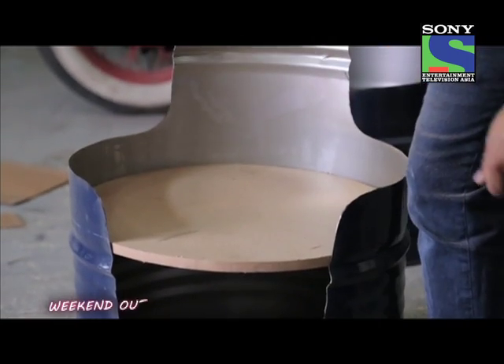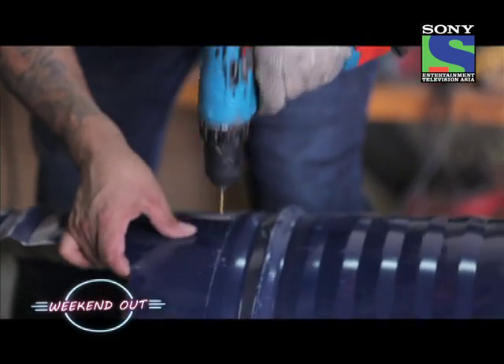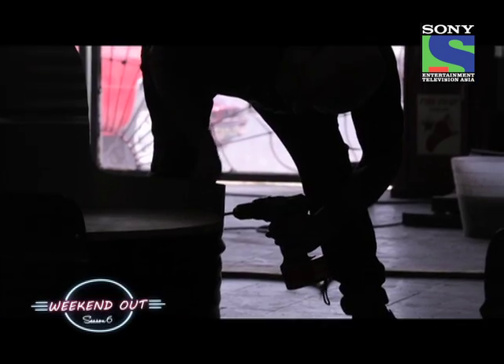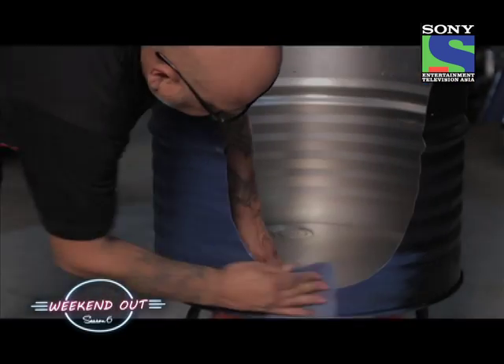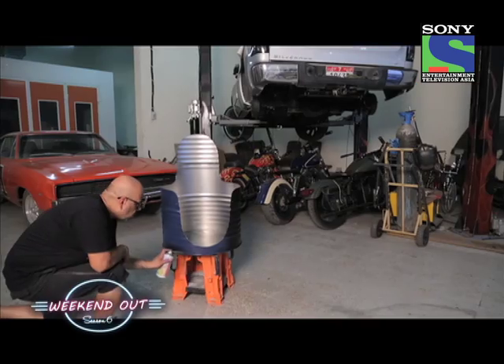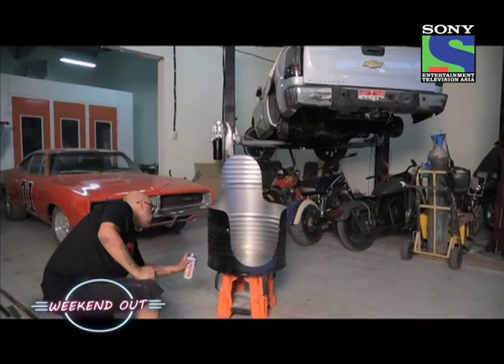We're going to set the wooden disc in place to check the height, then put some set screws in it to hold it steady so it won't fall through. Now that all the cutting and fabrication is done, the next step is to sand our metal drum and prepare for painting. You can roll on the paint depending on whatever you like.